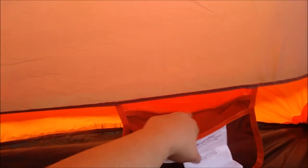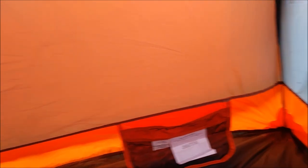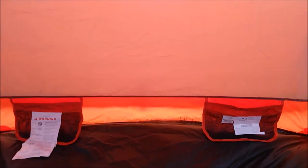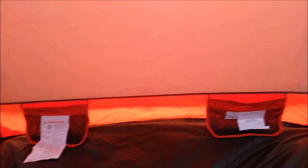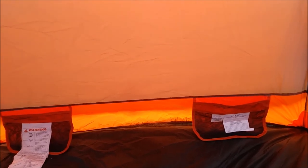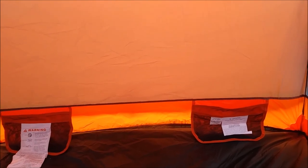You can see the vent right there — very nice. It comes with two pockets, and they have two layers. Pretty nice pockets; I'll actually use these. My last ones had corner pockets and you couldn't put anything in them. It comes with two and that's pretty awesome. I'm really liking this tent. I love the double doors and the double vestibules.